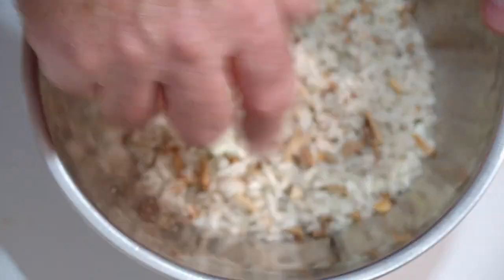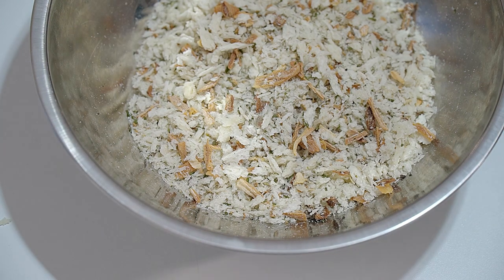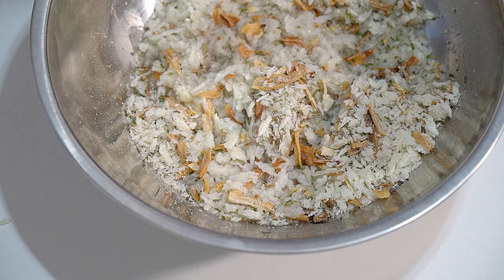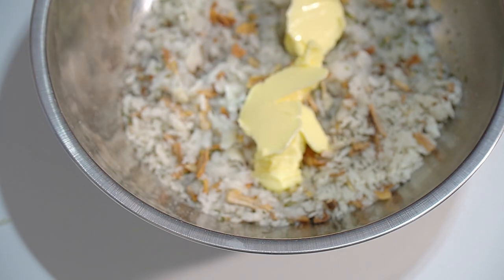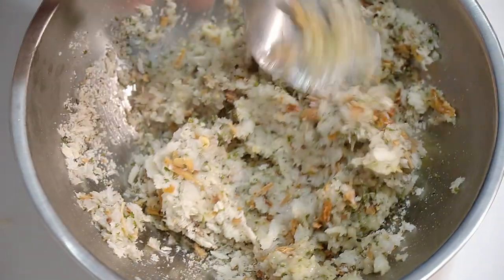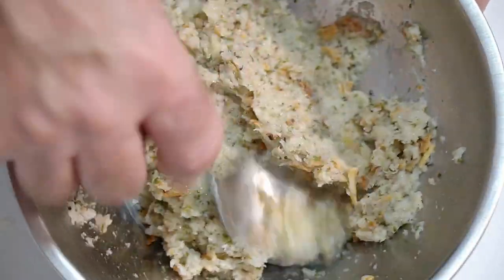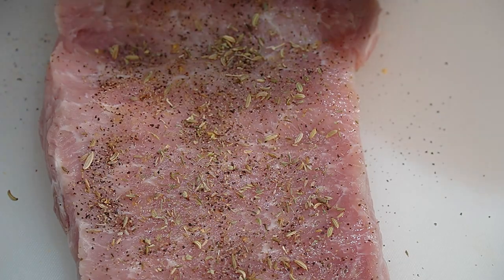This is my homemade sage and onion stuffing mix. We need to rehydrate it with some boiling water — not too much — and then add a little bit of butter to give it that nice buttery taste inside our pork. Give that a mix. We don't want it too wet because a wet stuffing mix will run out. It's going to rehydrate further and absorb the pork juices as it cooks.